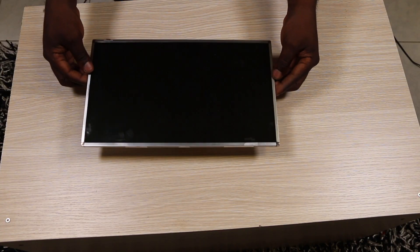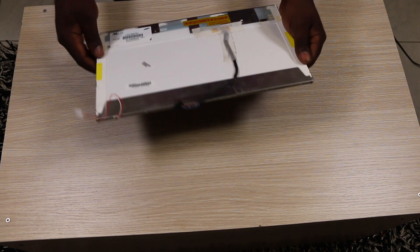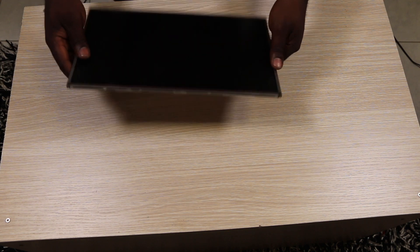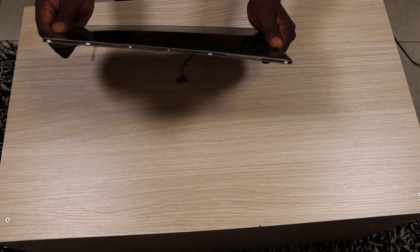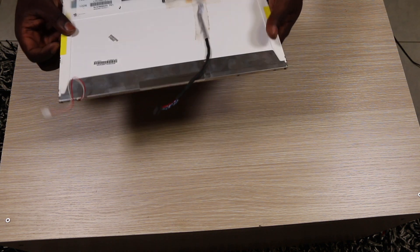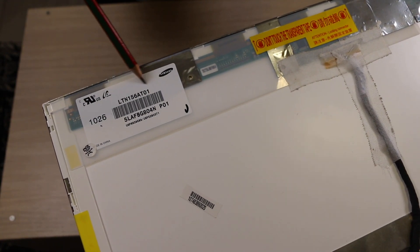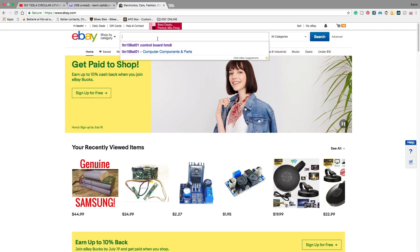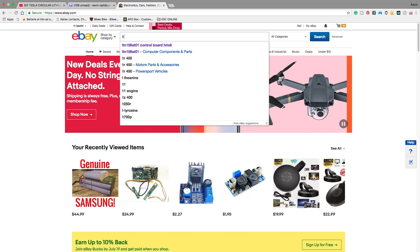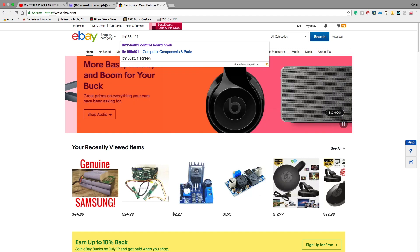Now we have our monitor that we recycled from our old laptop. When you recycle this monitor, go ahead and check if it has any defect or any cracks. It's actually flexible. Now we're going to see the model number of this screen. We'll take this model number — as you see here — and head over to eBay.